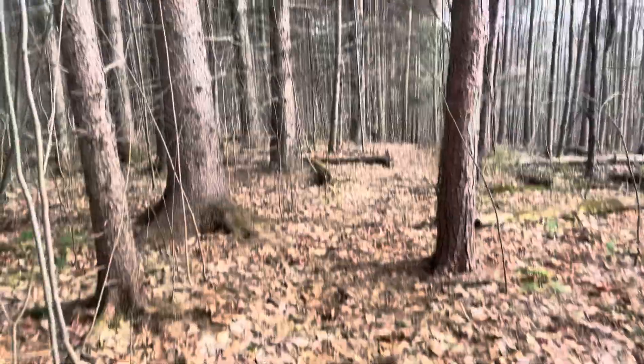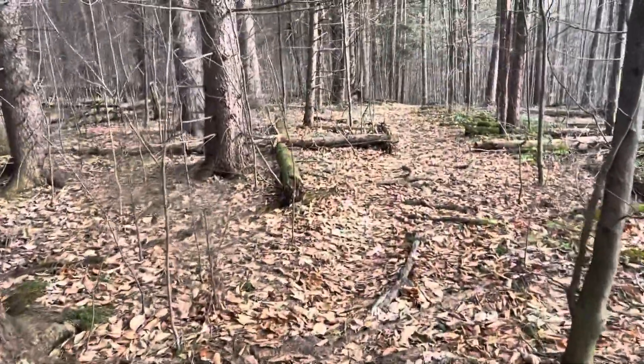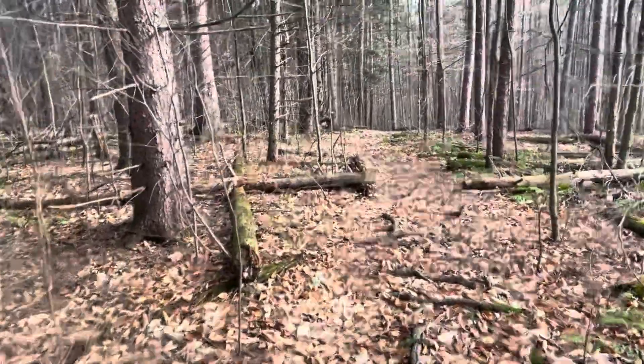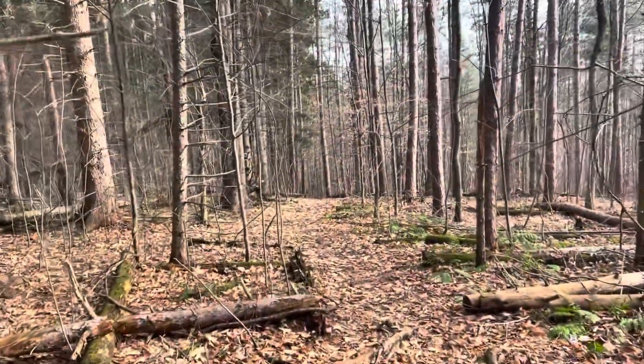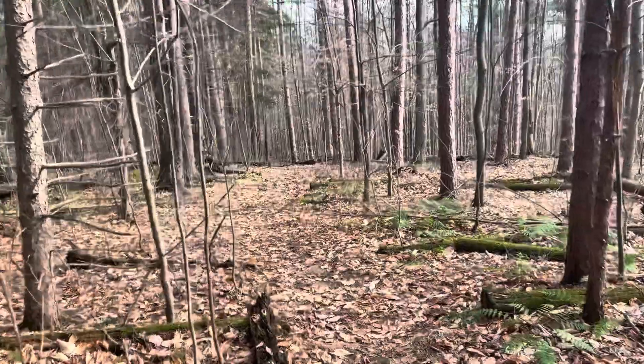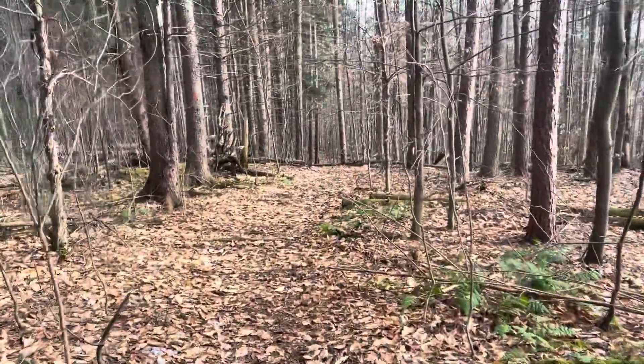Heading away from the ridge side now, the cliff side, heading back out more into the woods, into the pines here. I thought this section looked pretty cool. If you didn't catch the first part, my gimbal is dead — it ran out of battery — so it's gonna be shaky.